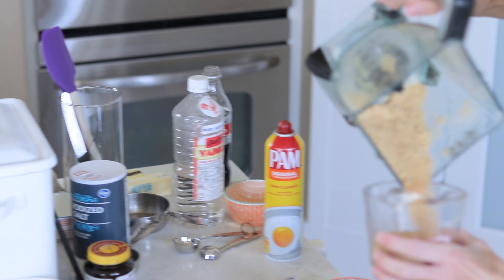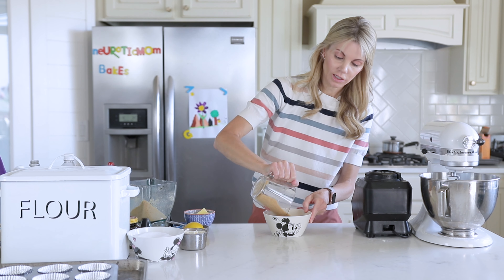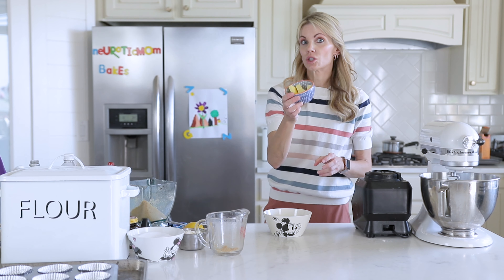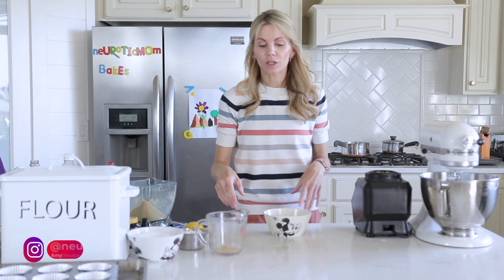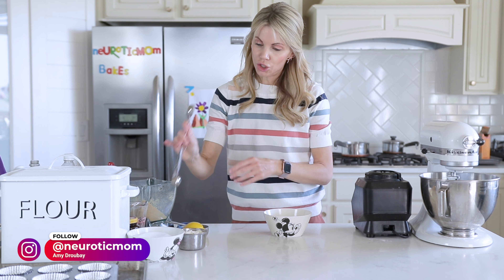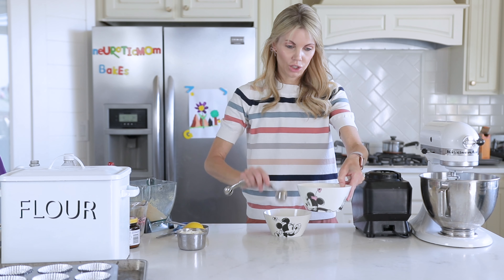We're not looking for exact — you just want the right texture. I'm going to melt five tablespoons of salted butter. Unsalted would work too, it really doesn't matter. And then two tablespoons of sugar.